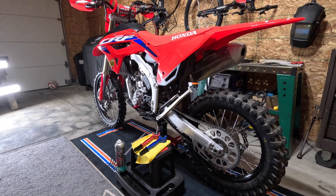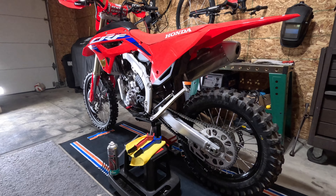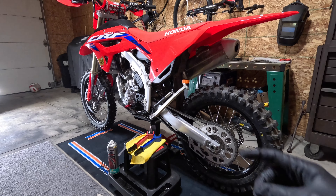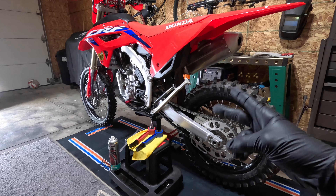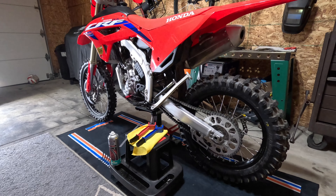Welcome back to the channel everybody. This is my 2024 Honda CRF 250 RX. Today I'm going to show you how to check your chain slack, how to clean your chain, and then how to re-lube your chain.